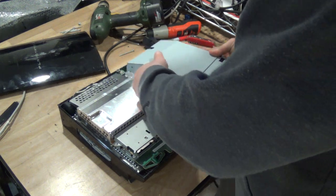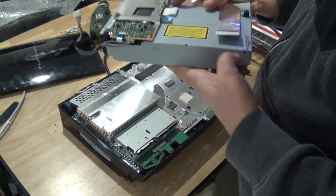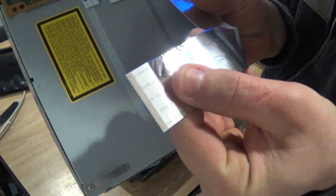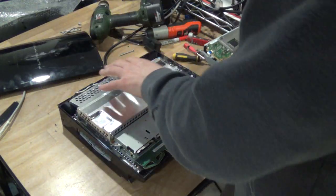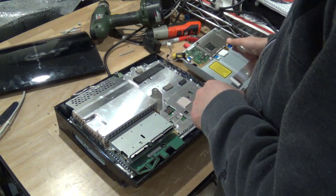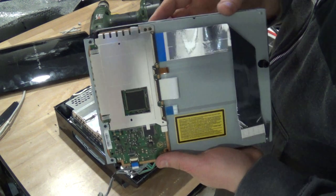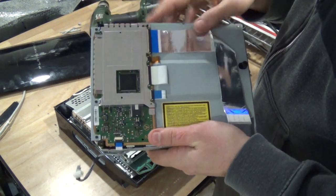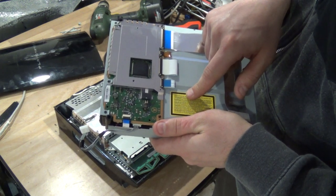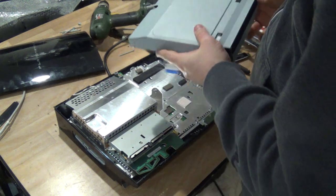I'll take the Blu-ray drive off. Right away we have some gold over there on the ribbons — at least on this ribbon and some of the other ribbons on the PlayStation. This is the Blu-ray drive underneath; you get a nice little board with some monolithic capacitors, IC chips. These connectors here are gold, but I'm going to go through that in another video.